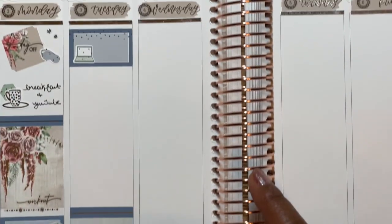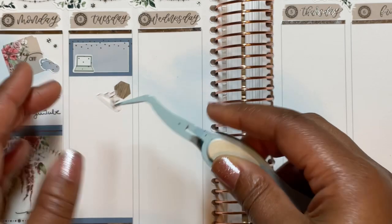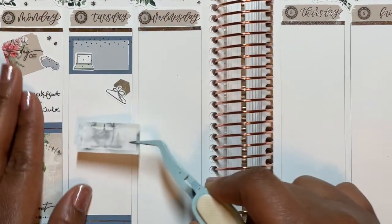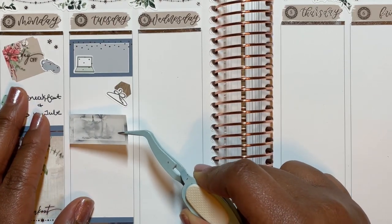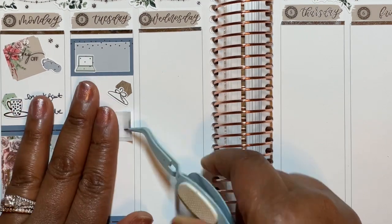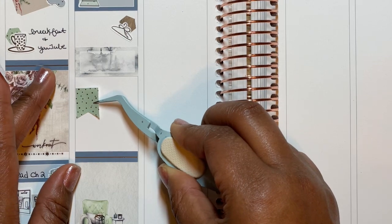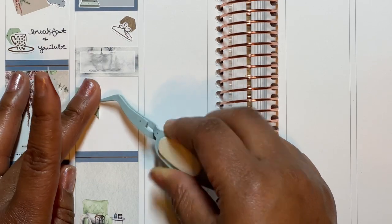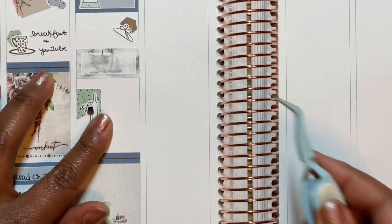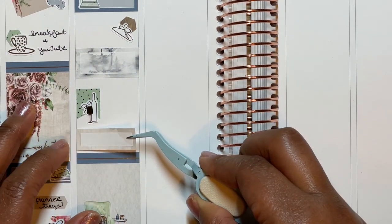Took a shower, put on some loungy clothes. I was reading — well, listening to an audiobook. I listened to that, took some notes, reflected, then took a nap. The nap was not supposed to be that long — it was like three to four hours, y'all. I really took a nap. Then I did some planner stuff: printed my inserts for the new month for January from Digital Dashbox, and did my Duolingo lesson for the day.